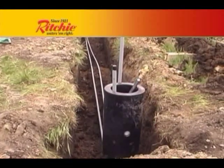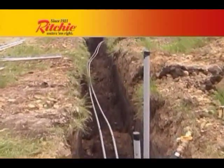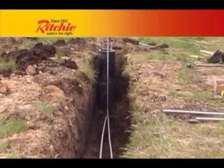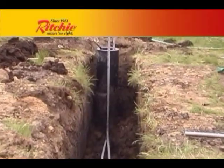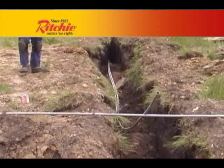Since this is our test facility, we are running additional wire that would not be required for a normal installation. For testing purposes, some wire will be run up conduit outside of the thermal tube and some inside. It is recommended to run the conduit outside of the thermal tube.